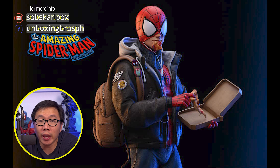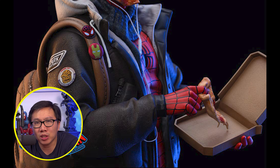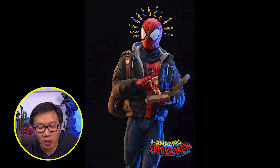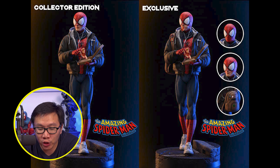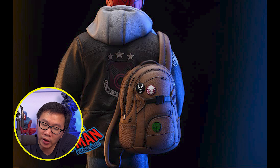We have a full reveal and open pre-order for this very unique and fun-looking Spider-Man. I think this is based from the Spider-Verse. This Spider-Man will have a regular version and an exclusive version. The exclusive version will have a lot more switch-outs, more portraits, and a backpack. Definitely love this Spider-Man — it's very unique and looks very fun.